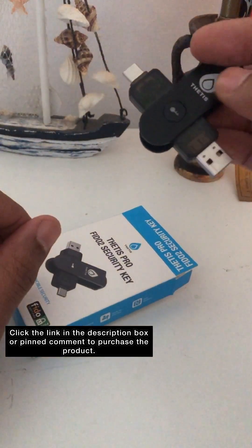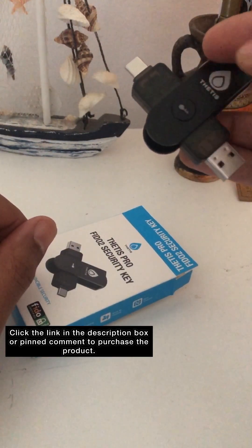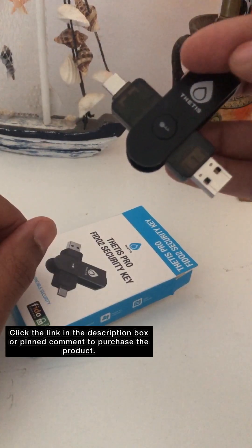Once you have it plugged in, you can press the button and then your websites will recognize the key.